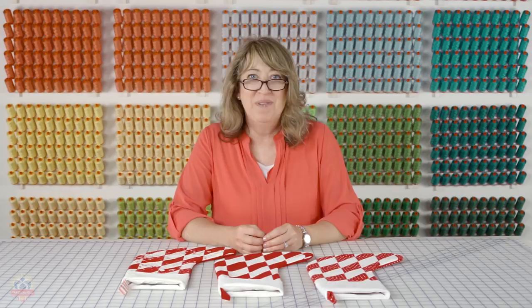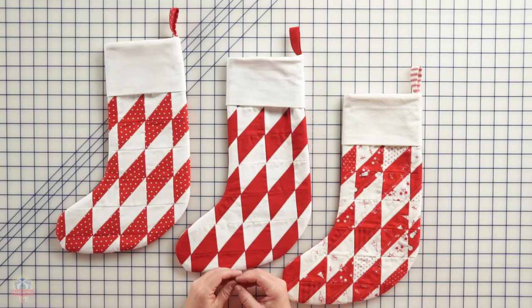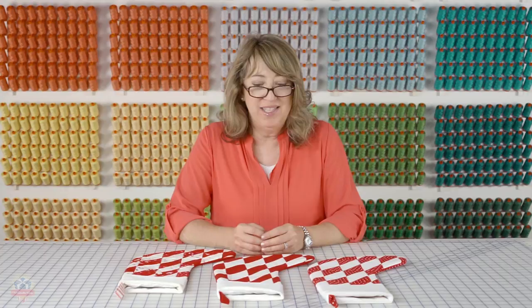Hi, I'm Sherry McConnell from A Quilting Life, and I'm here visiting the Fat Quarter Shop Studios today. I'm going to share with you a simple tutorial to make a patchwork Christmas stocking. It's a lot of fun, so let's get started.